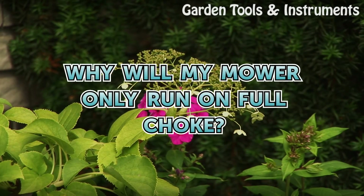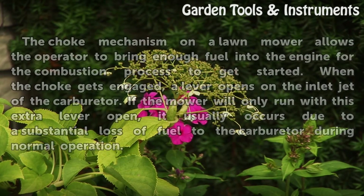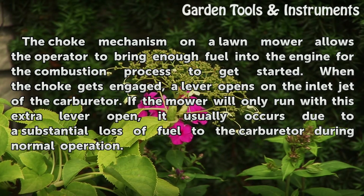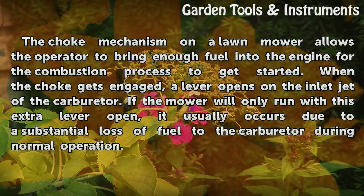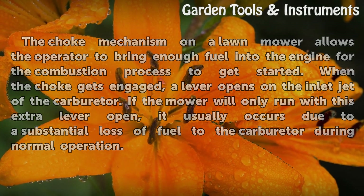Why will my mower only run on full choke? The choke mechanism on a lawnmower allows the operator to bring enough fuel into the engine for the combustion process to get started. When the choke gets engaged, a lever opens on the inlet jet of the carburetor. If the mower will only run with this extra lever open, it usually occurs due to a substantial loss of fuel to the carburetor during normal operation.